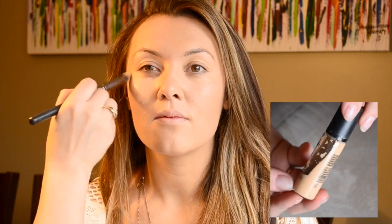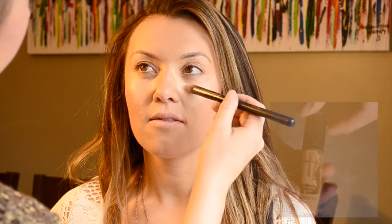Next I used MAC Pro Longwear Concealer and put that under the eyes in a triangle shape all the way up to the lash line, which will also double as an eye shadow primer. I'm also doing this in her T-zone, highlighting the chin area and along her jawline, then buffing that out with the Sigma F80 flat top kabuki brush.